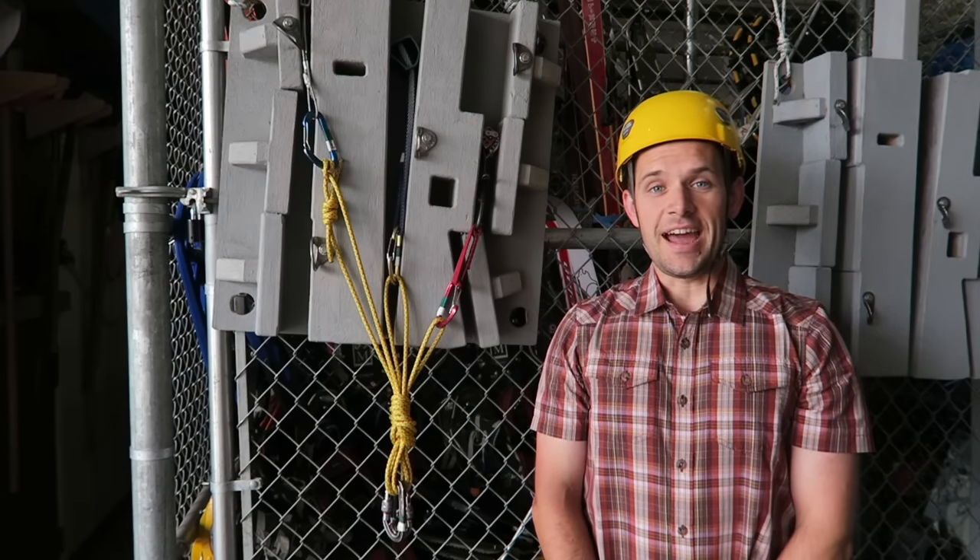Hi, I'm Rob. I'm going to talk about evaluating climbing anchors. Specifically, I'm going to talk about the rigging that joins multiple pieces of pro together to form an anchor, and the acronym SERENE.